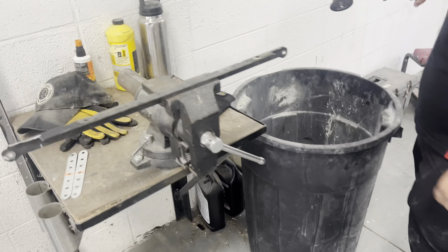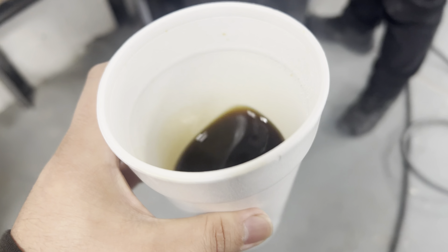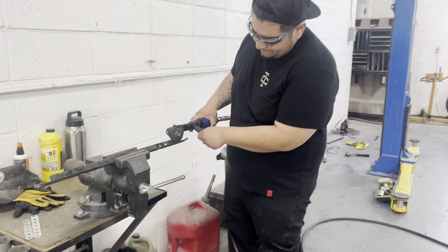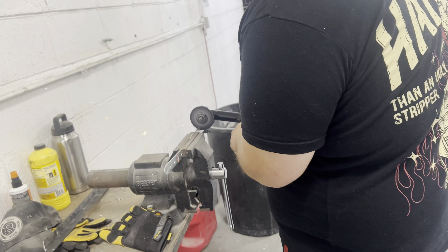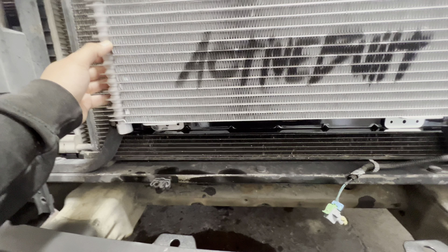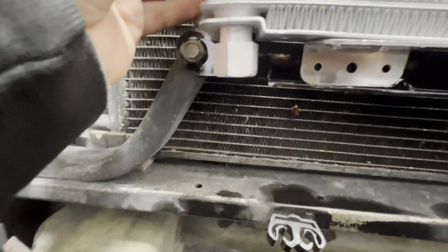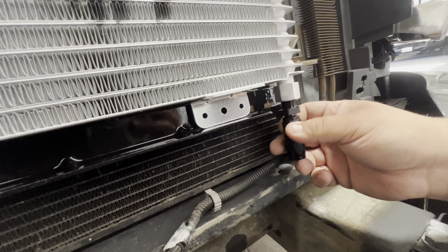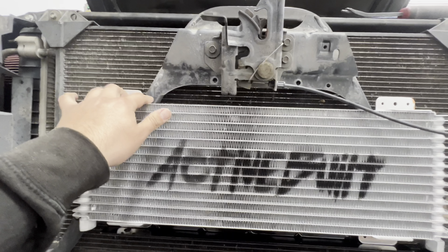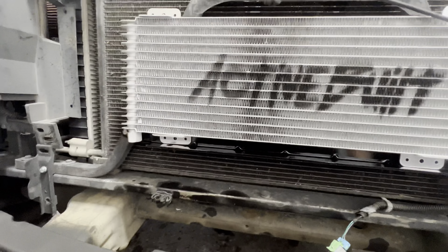Good morning — finishing up today because yesterday we had to go do some other stuff. They're trimming out these brackets — it's the cooler right here, I'll show you guys exactly how that is. We cut the bracket right there so the fittings can go downward and there's room. We're going to put the brackets up here to hold it steady, and as soon as we do that we'll show you guys.